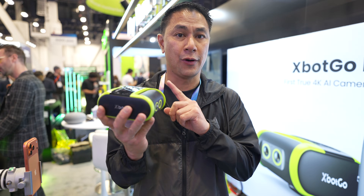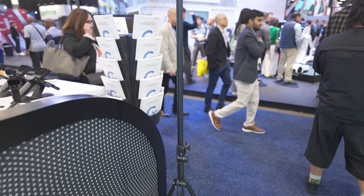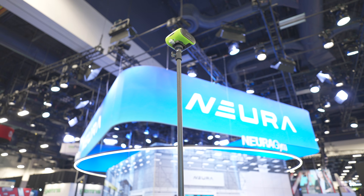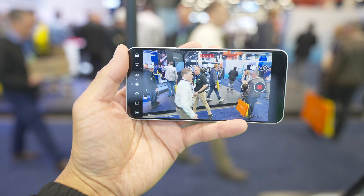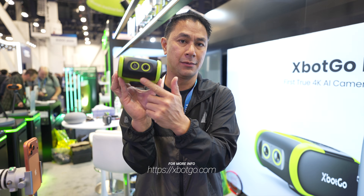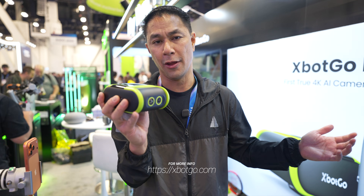You can also stream through the XBot Go app once the Falcon is connected to an internet connection. That 4K quality is definitely a nice bump up from previous models. You can also preview a live view through the app when the camera is up on a tall tripod and you can't see what it sees directly. For those using it for soccer, it is rainproof — so your device will be safe even in outdoor conditions.